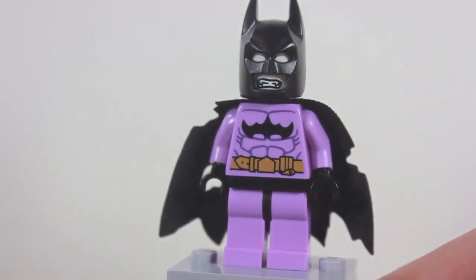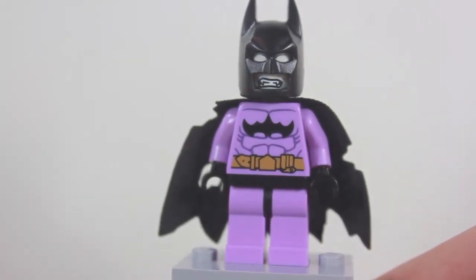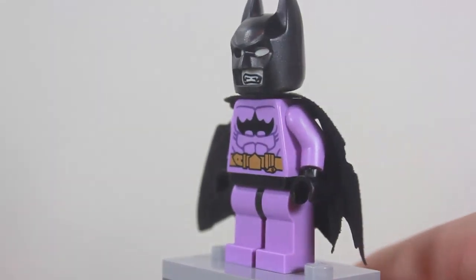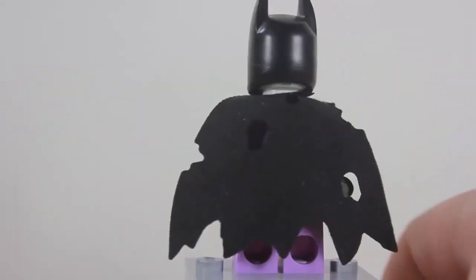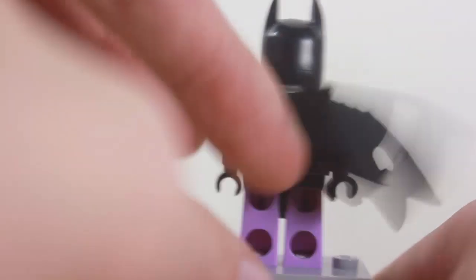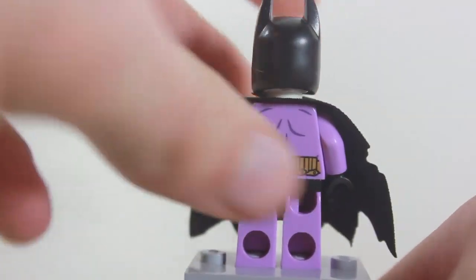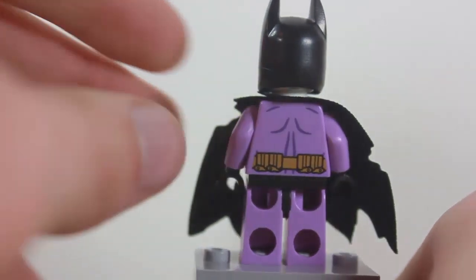I wish he had more of a dumbfounded face, but both sides are kind of mean. On his torso, everything is reversed — the bat symbol is reversed and so is his utility belt, which is pretty cool. He has an awesome cape that's machine cut out but all torn up, which looks neat. He does feature some back printing, and notably the cape is the old material, not the new LEGO superheroes cape material.